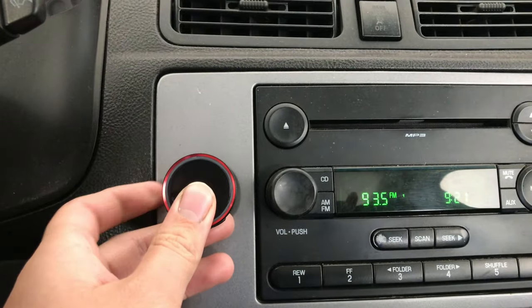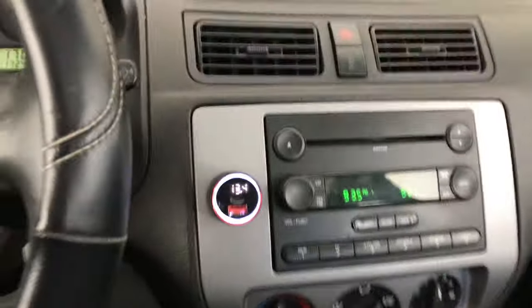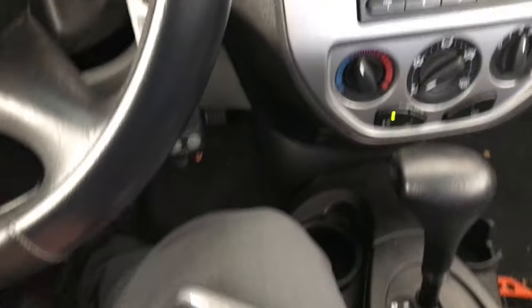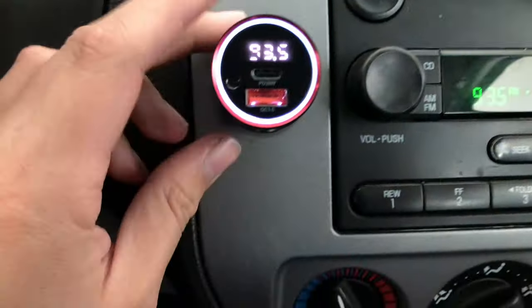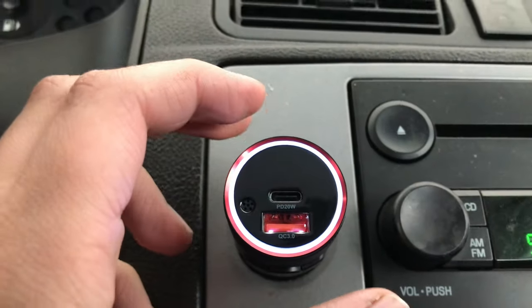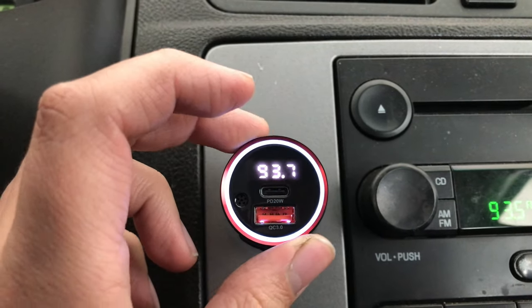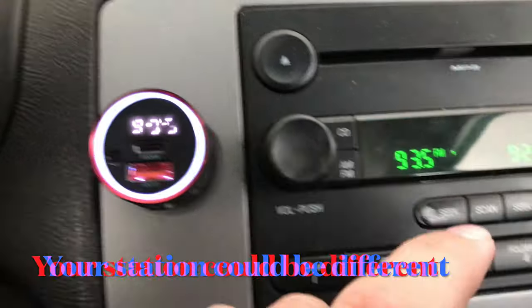When the station is free it should sound like that — nothing playing. When you plug this in and it's connected, what you need to do is match the station. Press the channel button right there — in this case it is 93.5.